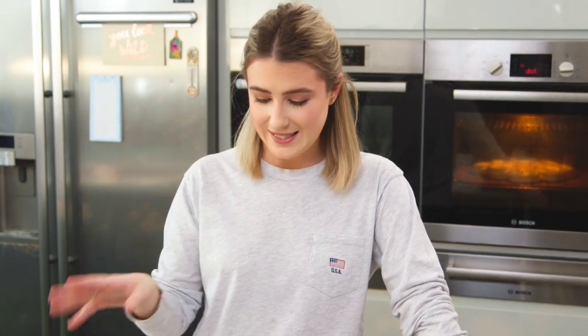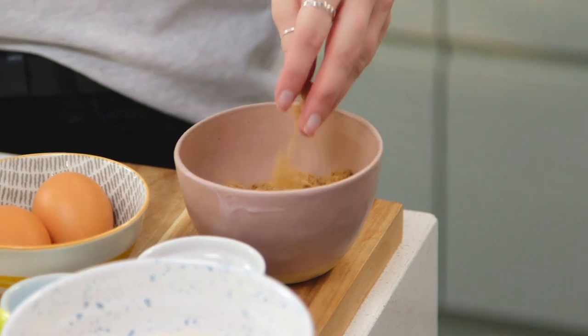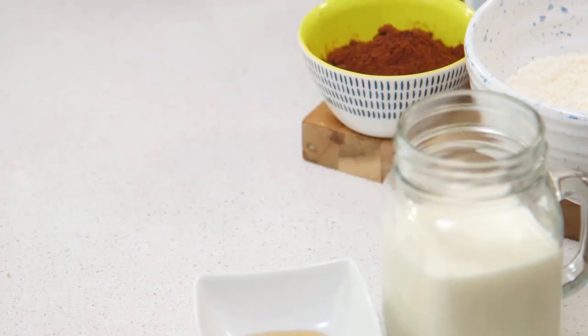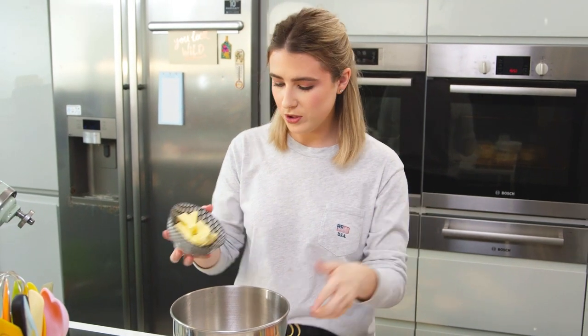They're absolutely delicious and super easy to make. In a mixing bowl you want to combine your two sugars — I've got some caster sugar and some soft light brown sugar, that adds a really nice caramel flavor. I'm going to beat those sugars in with the butter. I like to add the sugar first because if you add the butter straight to the bowl it just sticks around the bottom, so pour that in and beat that until it's creamy.